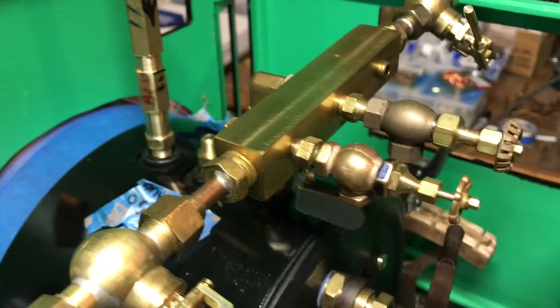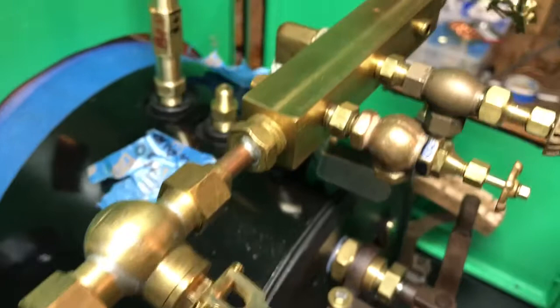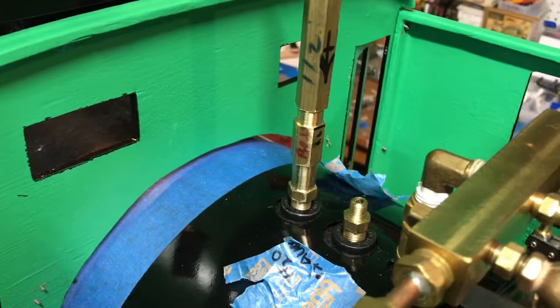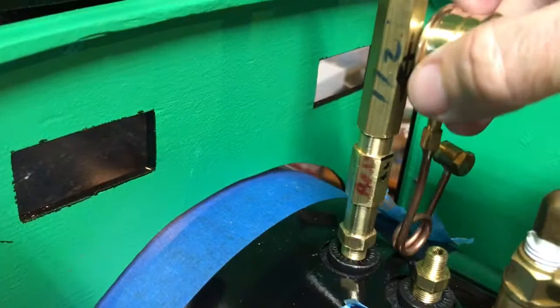Hello again everybody, wanted to share a couple things. The latest thing I'm working on - as you can see I've mocked up some of the controls, getting ready to work on the piping some more. I wanted to get everything loosely in place and play with some of the arrangements of the valves and things before I made the actual parts and connections. Fred came over this past weekend and we were talking about how some of these things should be placed.